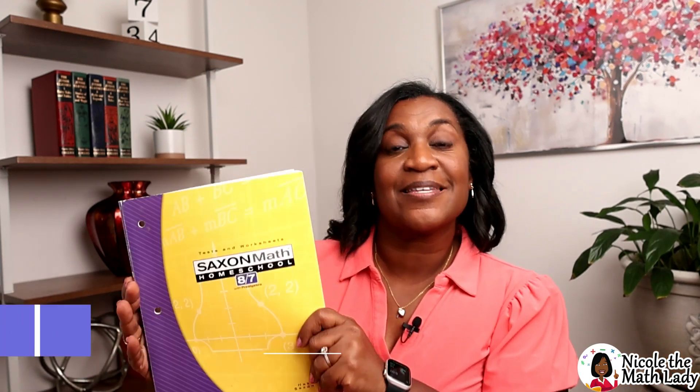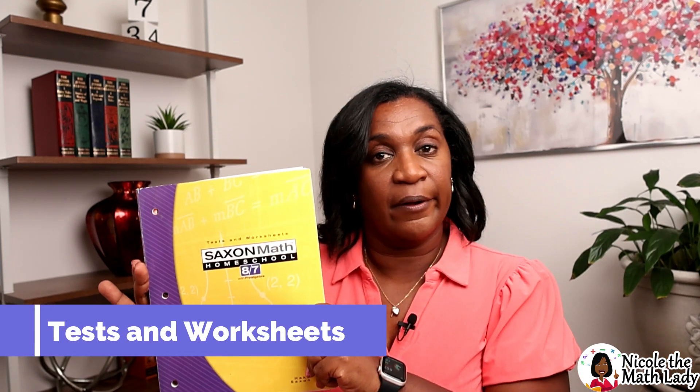So there are three major books that you need to have to make this curriculum work right. The big one — the student textbook — and you need the solutions manual, and the third one is the test and worksheets. I'm going to take you through each of these books and let you know what you need to know.